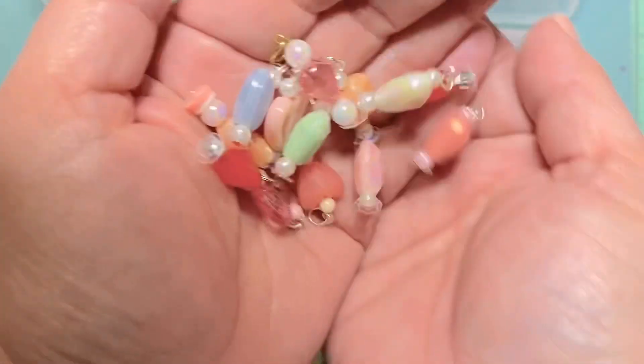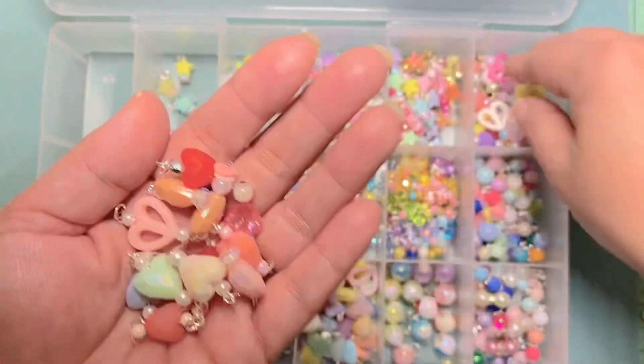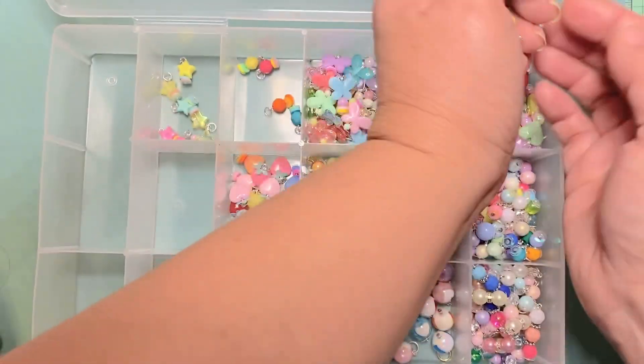These are all hearts with some kind of bead above and below them. I just did different variations using some of my different heart beads.